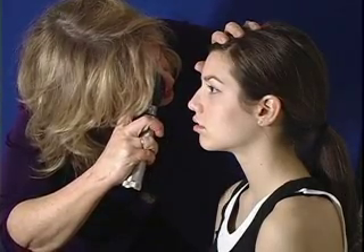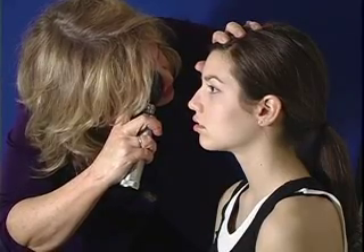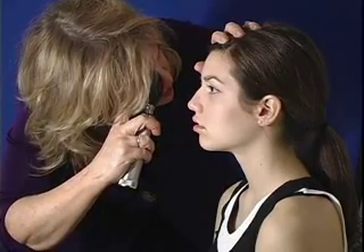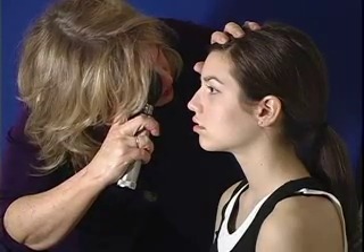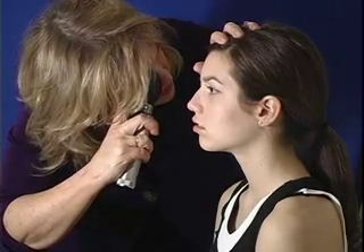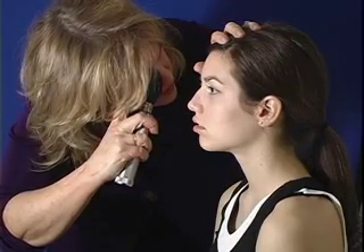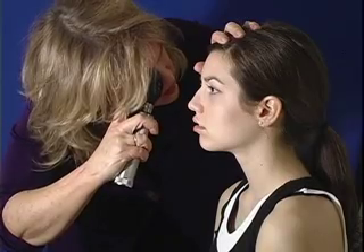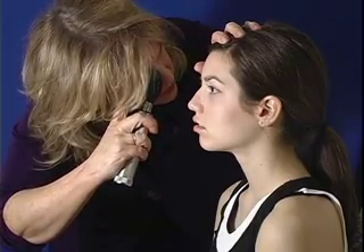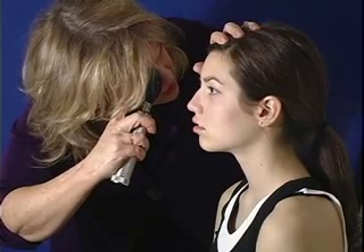I'm noting if there are any crossing changes or nicking changes — of which there are not in your eye. Also, if I were to notice any kind of alteration, I would be able to identify where it was using disc diameters. The disc itself is one to one and a half millimeters in size. If I saw something to the right, I might say it was one disc diameter away at four o'clock, and that would help the next person identify where I saw that alteration.